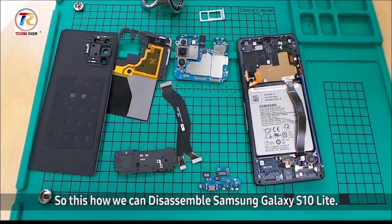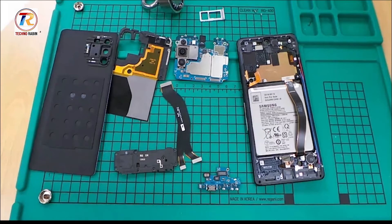This is how we can disassemble Samsung Galaxy S10 Lite. Hope this video was a great help. Thank you for watching.